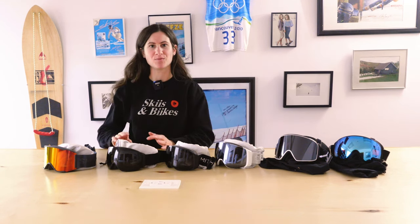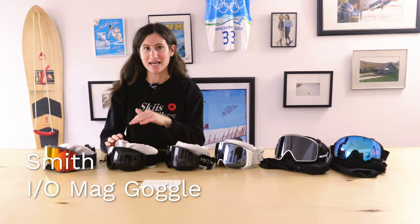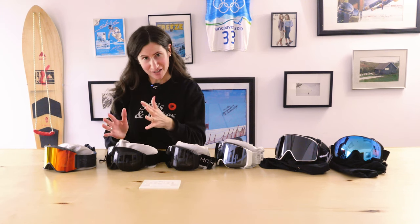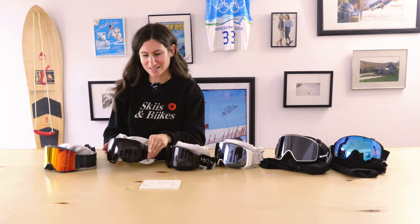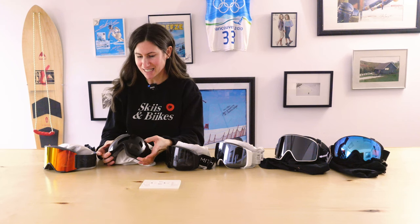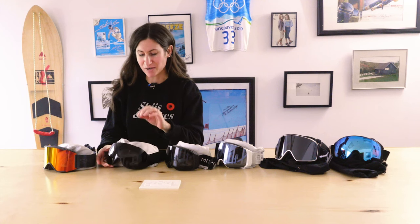Moving down in price point, we have the IO Mag. The IO Mag comes in an IO Mag S and an IO Mag XL — the XL will be your largest size, the S will be your smallest, and the IO Mag regular is right in the middle. This is the IO Mag regular size. It comes with its secondary lens. It's $319.99 and it comes with a magnetic lens change and the Chromapop Smith premium lenses. Definitely a great choice with a lot of great different fit options.